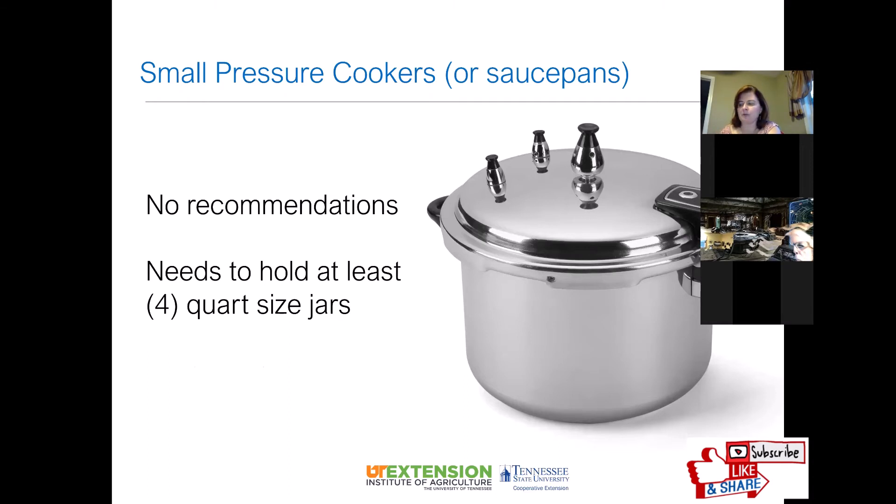The USDA does not have recommendations for canning foods in small pressure cookers. The recommendation is to use a canner that holds at least four quart-sized jars; USDA research was conducted in pressure canners most similar to today's 16-quart or larger models. Small pressure cookers have less metal, smaller diameter, and use less water, meaning they come to pressure and cool down more quickly than standard canners — so they are not recommended for canning.